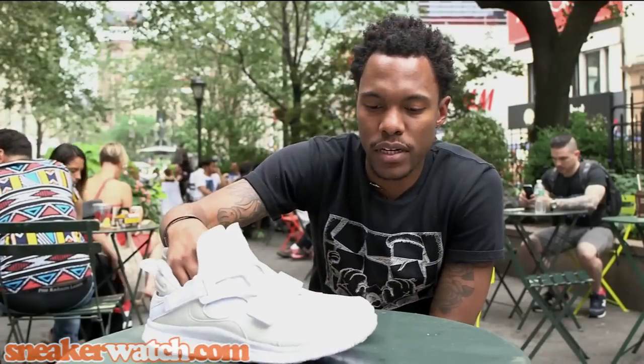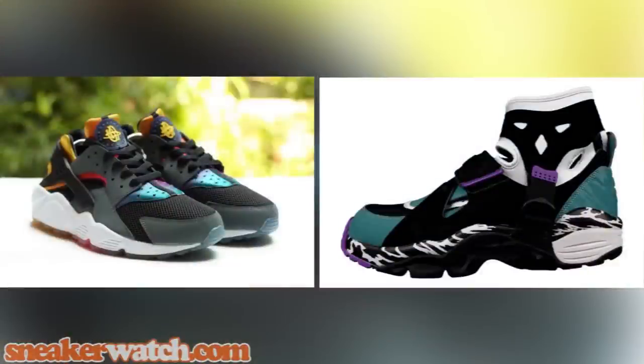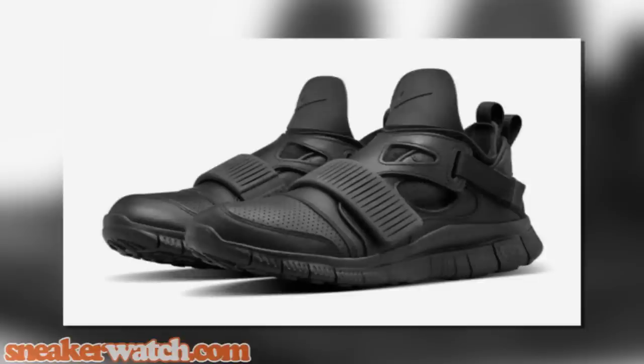With these Nike Free Huarache Carnivores, you have a mashup of two different shoes combined in one. Now these also release in the all black colorway, but personally I feel like this white on white is very clean and it's a dope shoe as well.